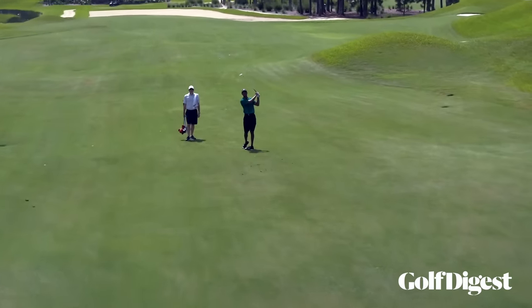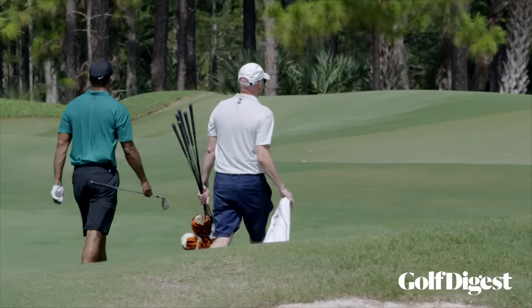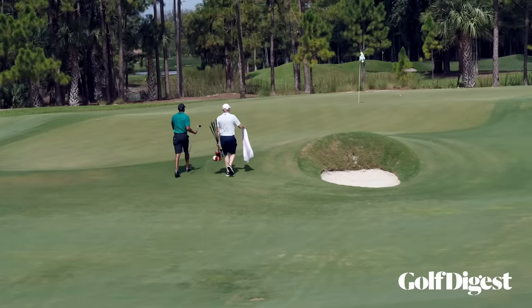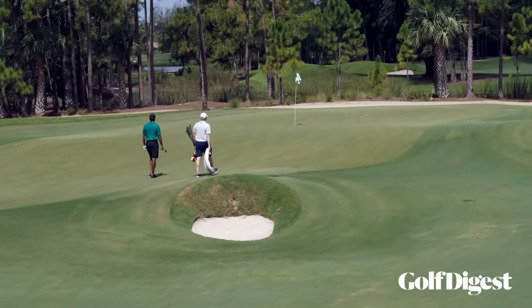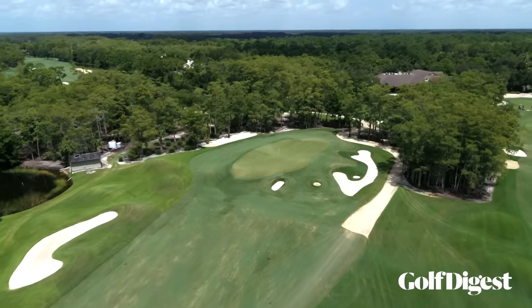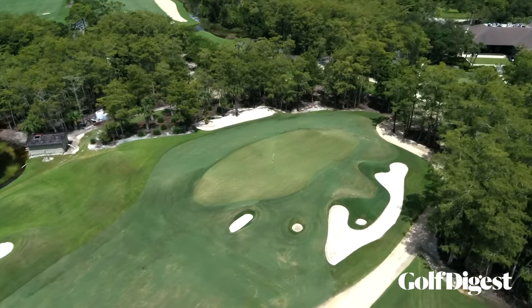Once I determine all that, I try to feel it with my hands. When Tiger has a wedge in his hand, I think he's thinking he's got to get the ball within 15 feet every time. If the conditions are good and he has a perfect lie and he's feeling it, then you're looking within six feet — that's how dialed in he really is in terms of distance control and his wedge game.